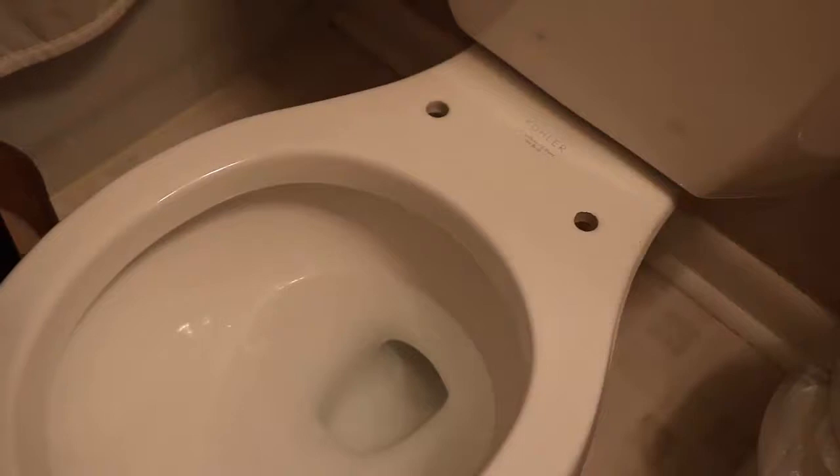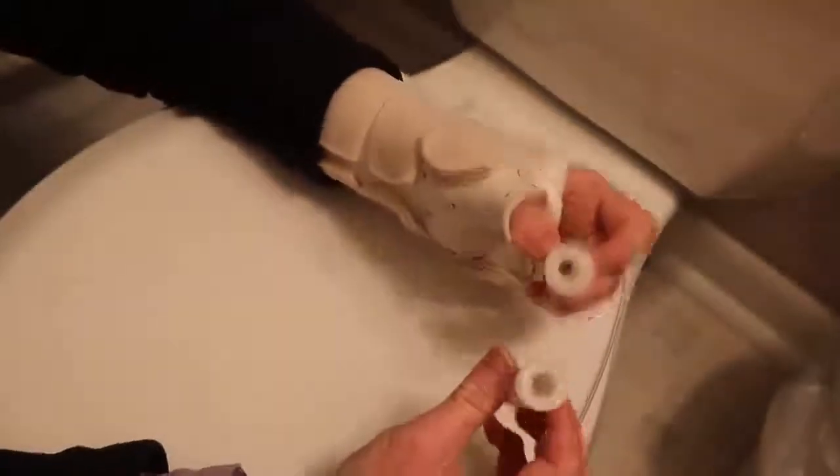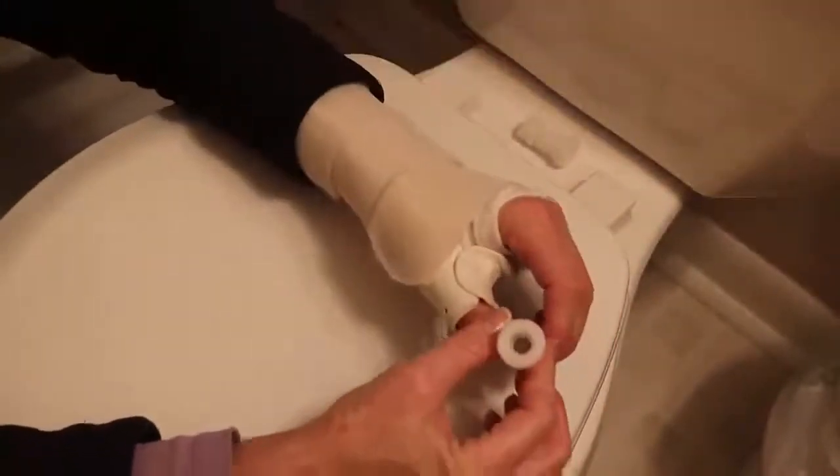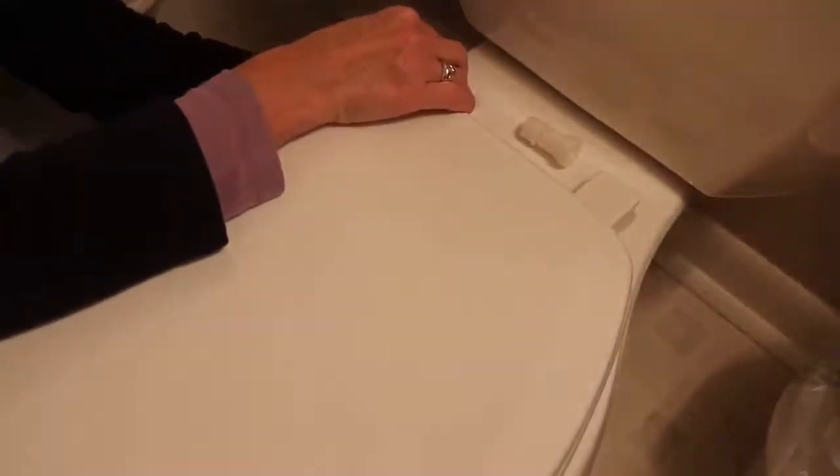Step number four is to flip it over again and snap these things back into place. Now we're going over to the toilet. Next step is to put these in here — that was step five. Step six is to take these things and screw them in from underneath with my hand, and they're very long.